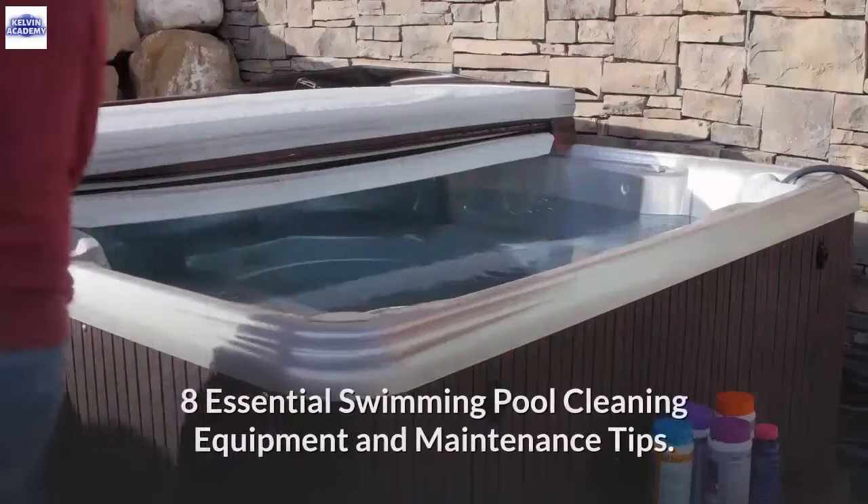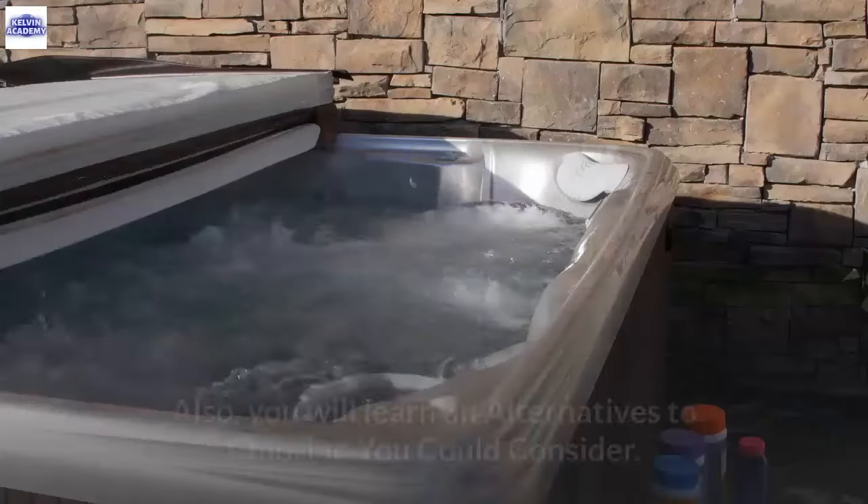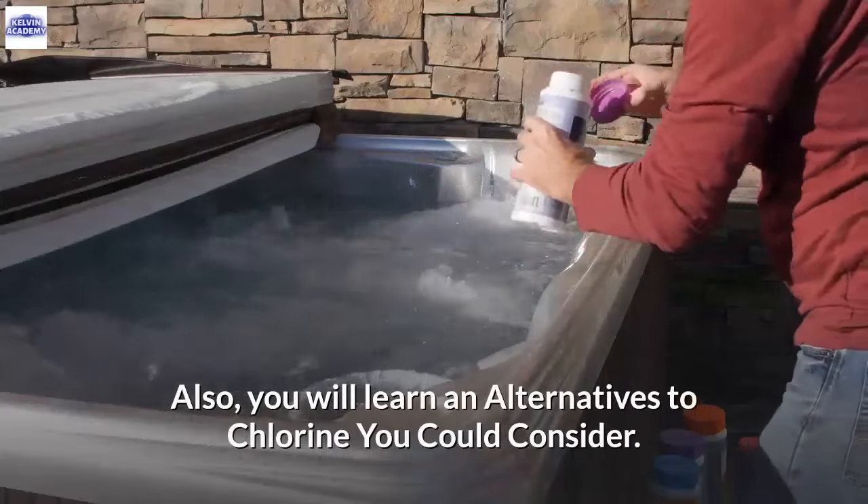By the end of this video, you will learn eight essential swimming pool cleaning equipment and maintenance tips. Also, you will learn alternatives to chlorine you could consider.